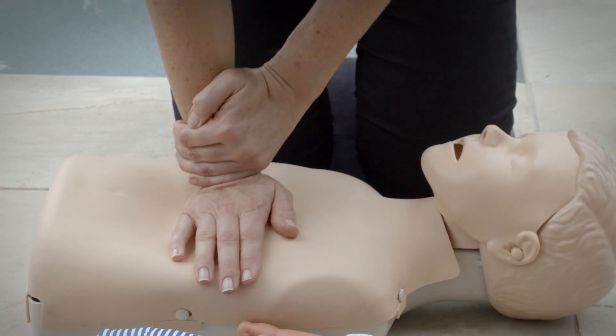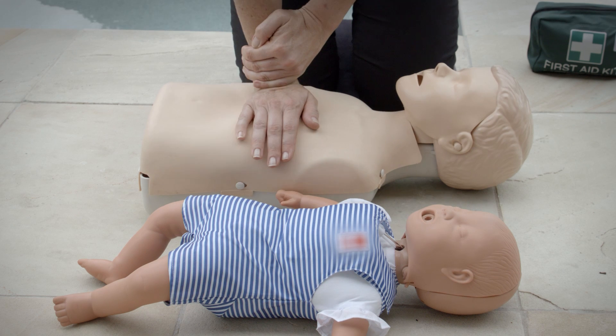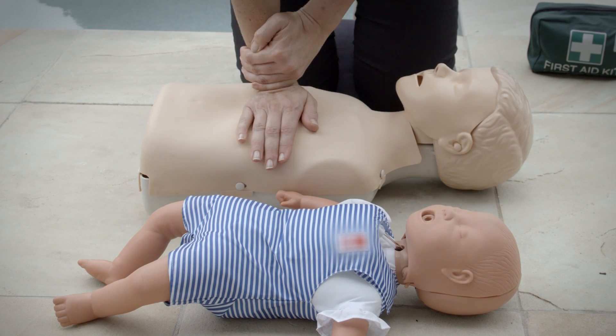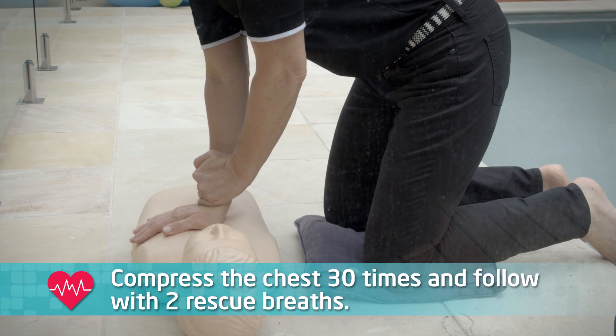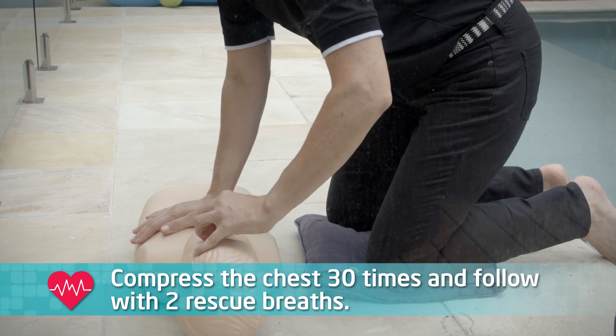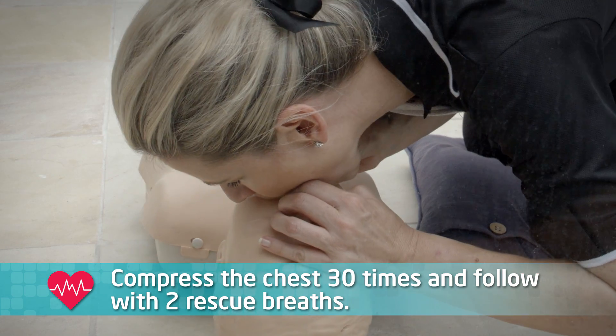This seems like a lot, and it may feel like you're harming the child, but it's important to get this depth to have any real effect. Compress the chest 30 times like this, then follow it up with mouth-to-mouth.